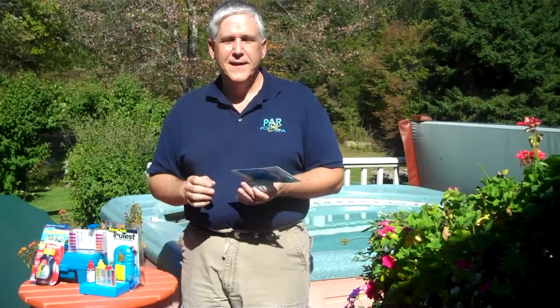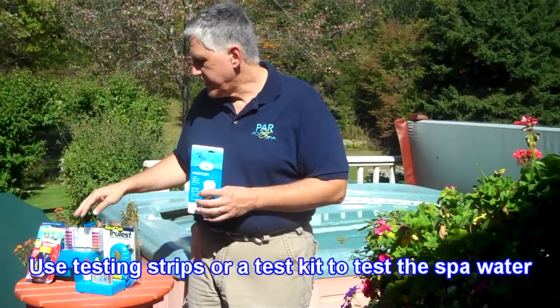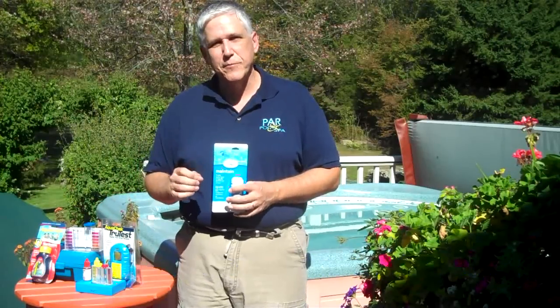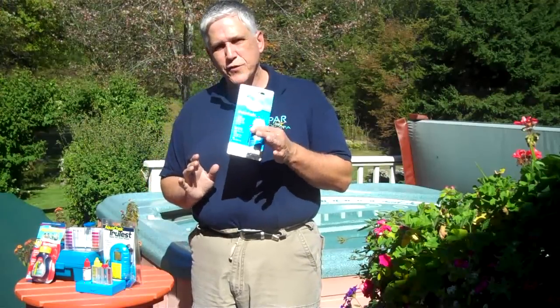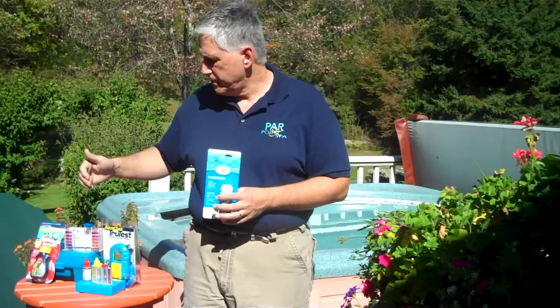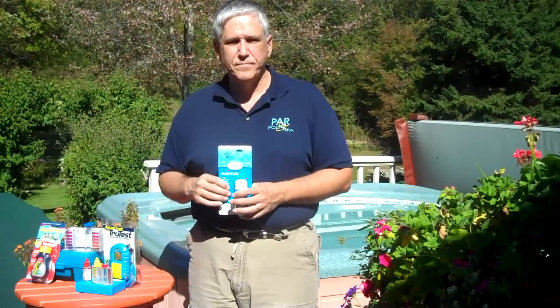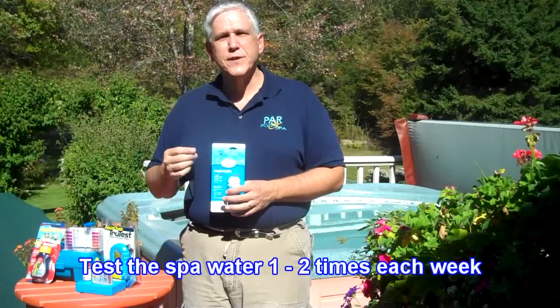The next question is: how do I test? Testing is really pretty simple. There are test strips and there are test kits. I personally prefer a test kit — I find them a little bit easier to use than test strips sometimes, but that is a personal preference. There are all kinds of test strips, and there are even automatic and digital test kits available. You should test about one to two times each week.